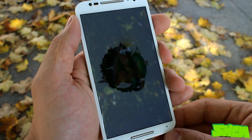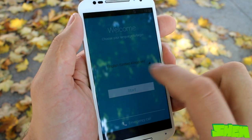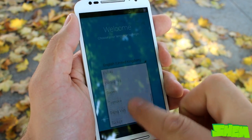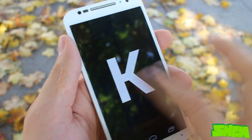On first boot you will be welcomed by the Motorola logo, a pretty boot animation and then a standard Android configuration. There is a long list of available languages. The device works on the newest version of Android 4.4.4 KitKat and offers a clean Android experience with a few extra apps from Motorola.